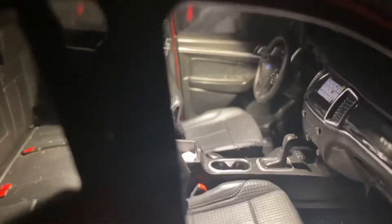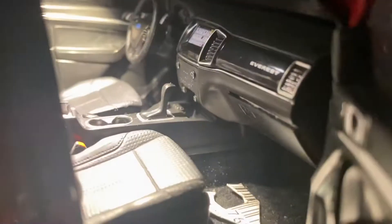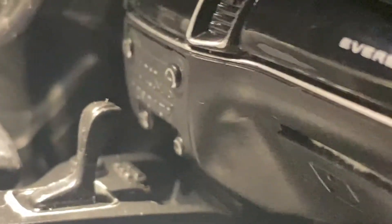We'll turn on the light of the front. You can see the light is also very bright and the dashboard looks very fantastic and nice.